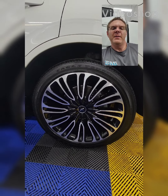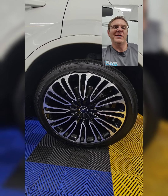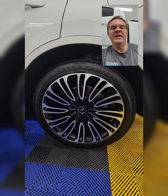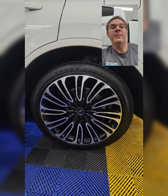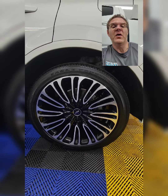Hey guys, how's it going? So if you ever thought about what you could do to protect your rims from getting chalky looking, brake dust buildup, road salt, all the road mishaps — the wheels see all kinds of stuff, right? And we can keep them from building up over time if we properly protect it. And that's what this video is all about.